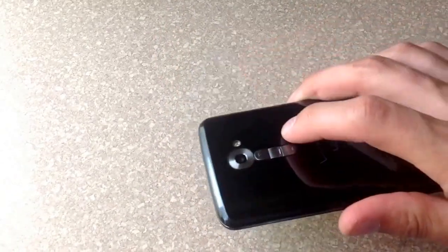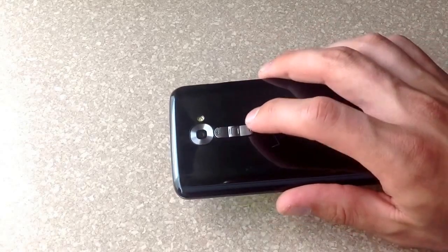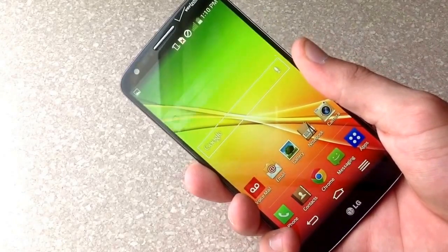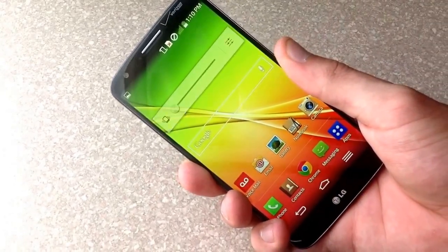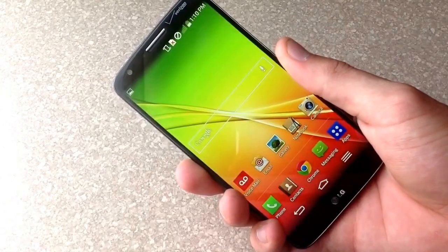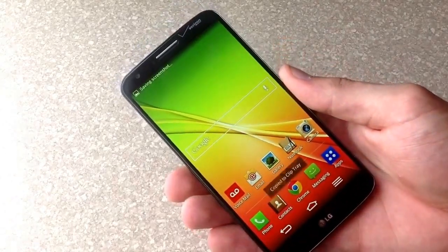The way that I do it is when I hold it, I have my fingers placed like this right over both of them. So when I go ahead and flip it over, I'm going to go ahead and hit them simultaneously — and there you go. You can see it took that screenshot and it says saving screenshot up here at the top.